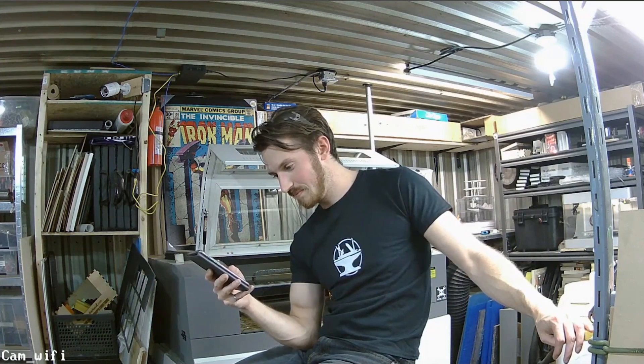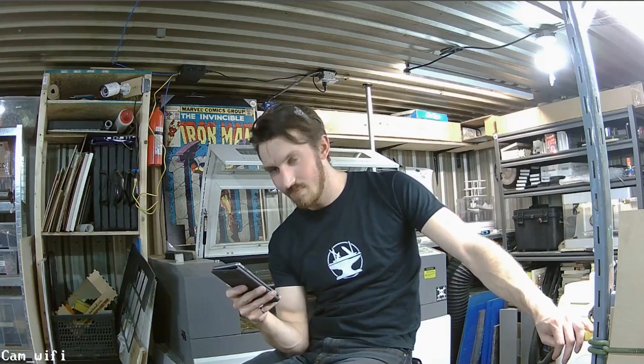Advice on a sub-$200 3D printer to get started? We're actually doing a review on a very affordable 3D printer from HobbyKing — I believe it's being shipped to us and we should be getting it in the next few weeks, then we're going to do a review video. This 3D printer is only $180, which is a pretty awesome deal and very affordable for people to get into 3D printing.